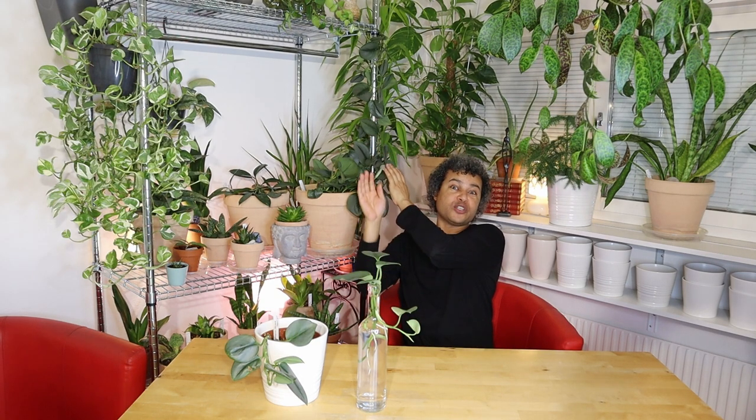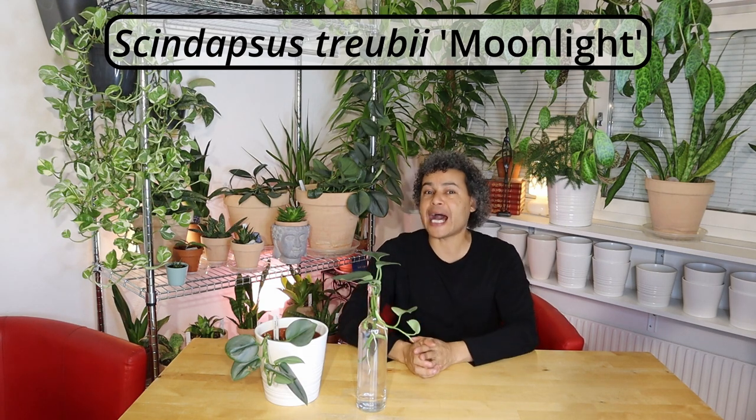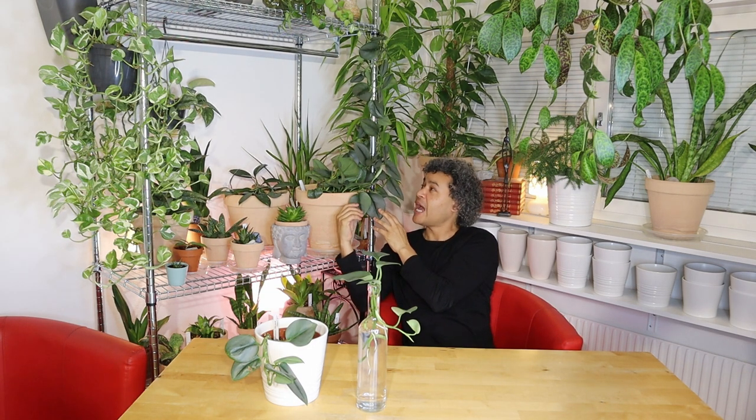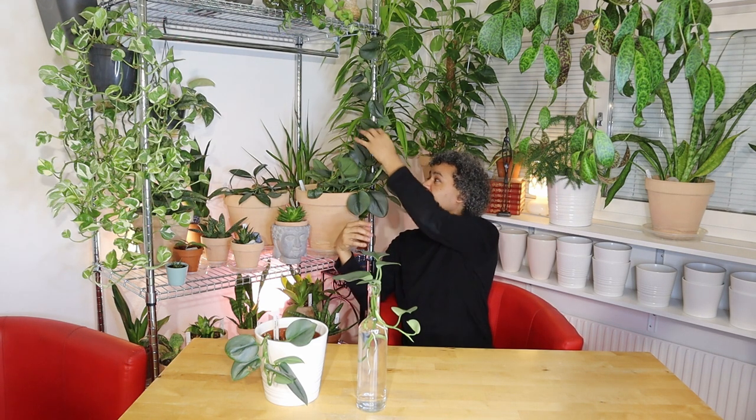Hello everybody and welcome back to Wesley's Plant World. Today I have a video about the beautiful plants in front of me, as well as this beautiful plant climbing up behind me. These are my Scindapsus Tribi Moonlight — an absolutely gorgeous plant with fantastic silver leaves. The plant behind me has been growing wonderfully for a couple of years now, growing up my new arrangement, with lovely big leaves and growing out a lot on top.